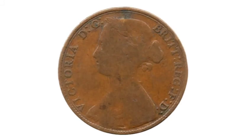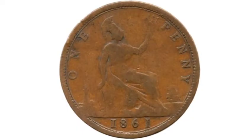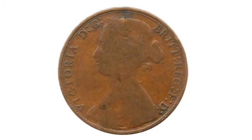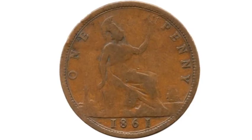If you have one in used condition like I have here, with a few scrapes on, it should fetch between 10 to 12 pounds. A really good quality version should fetch you between 30 to 45 pounds. And these coins in near uncirculated or uncirculated condition can fetch anywhere from 150 to 300 pounds upwards.